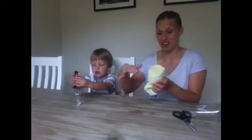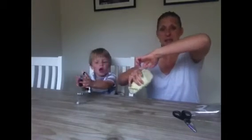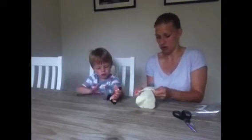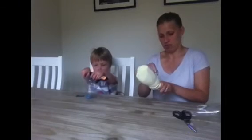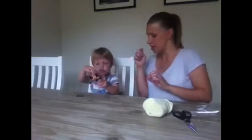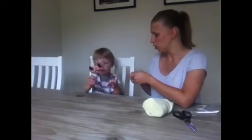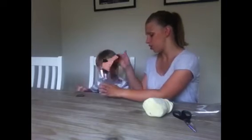And then I'm going to stretch the elastic band over the top just to hold it on. I can't do it. Would you like me to help you with yours? So it looks like that. Let's try this one. Can you give me your sock and we'll have a go at stretching it.